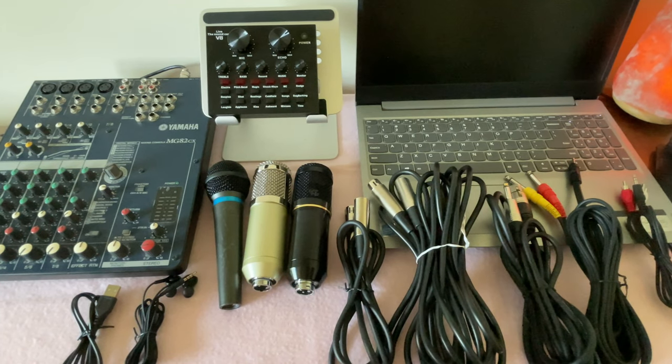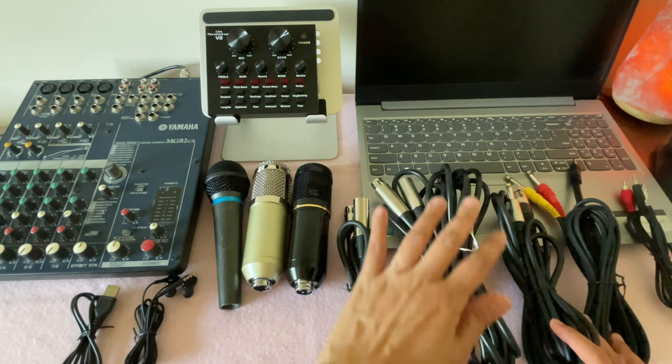In this video I will be showing you if it is possible to connect multiple microphones in a Zoom conference. This setup is connected to the V8 sound card as well as to the mixer. I will also be showing you a sample Zoom meeting with only one participant, and I'm going to show you if you can sing in a Zoom conference.